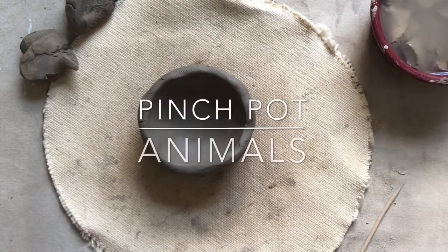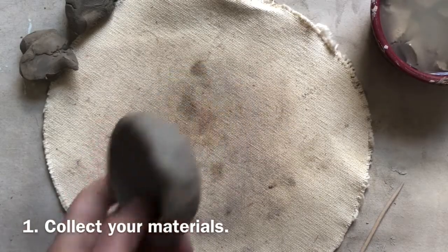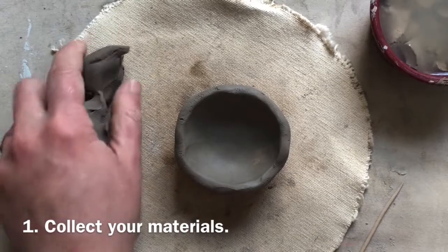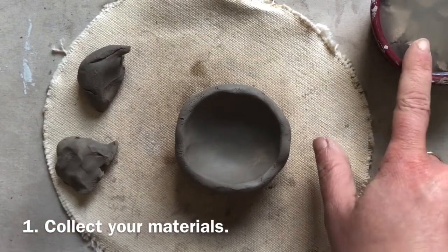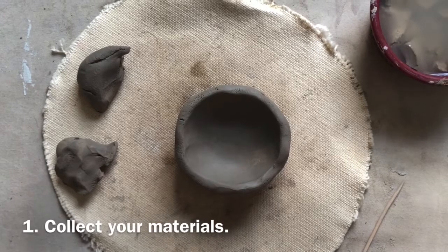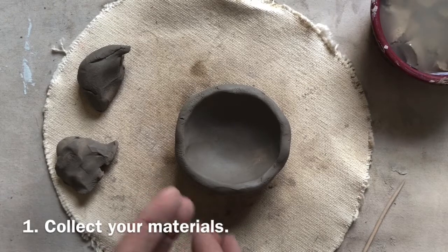Hello, this is Mrs. Rowe and I'm here to show you how to turn your pinch pot into an animal. Get your pinch pot, a piece of canvas so your clay doesn't stick to the table, and you're going to need some extra pieces of clay, a toothpick so you can scratch and score, and some water so you can create slip. It's also a good idea to have your plans nearby. If you didn't have time to make plans that's okay, but you should have an idea of what animal you'd like to make before you begin.